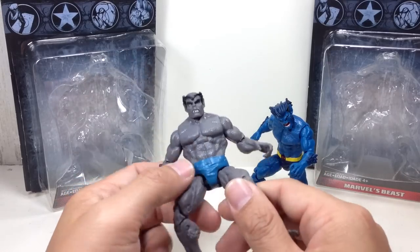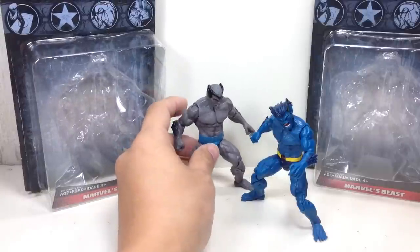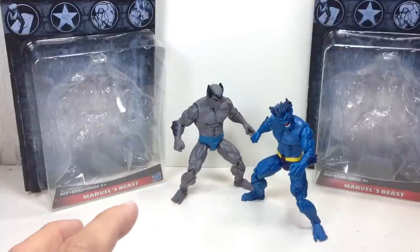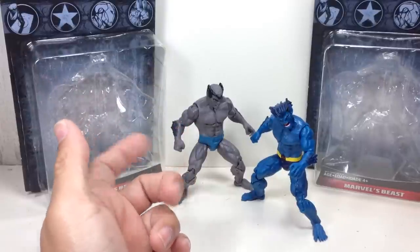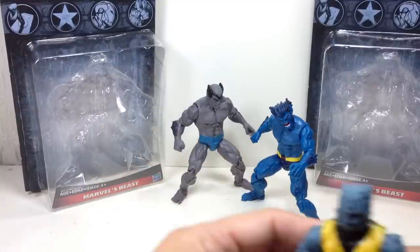I know some collectors are looking for a Dark Beast, and this is great because in this particular wave you're going to get both figures in the same case of 12 figures. You get two of the regular Beast and just one of this one. This is going to be the Chase figure, but I'm pretty sure a lot of collectors will be gunning for this one more than the other.